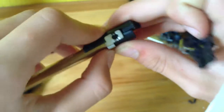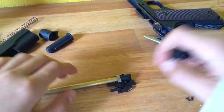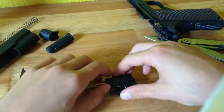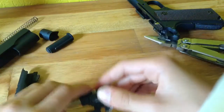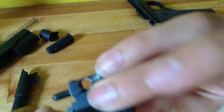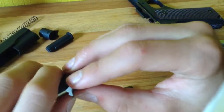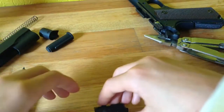I'm holding it in place. It should click into place — if everything's aligned correctly, there we go. Everything's aligned.